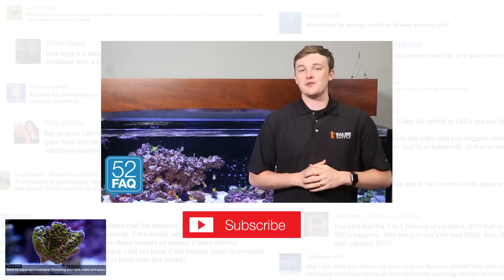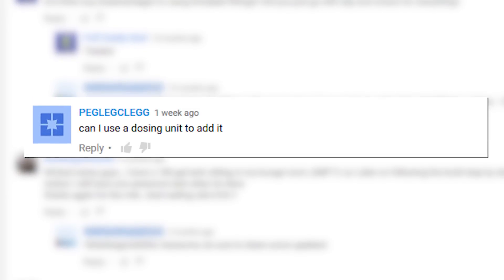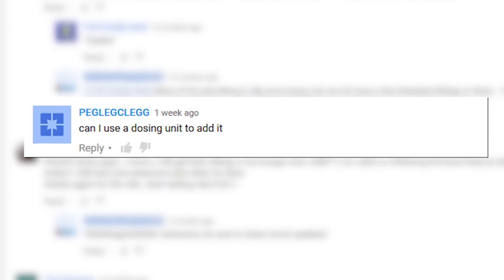I'll see you in the next BRS 52FAQ where we answer Peg Leg Clegg's question from week 30: can I use a dosing pump to add kalkwasser to my aquarium?